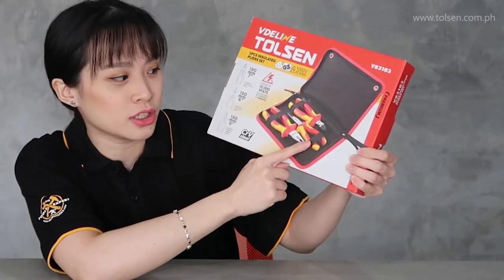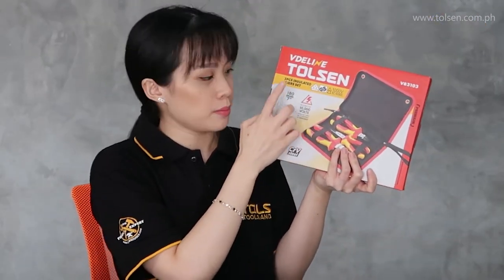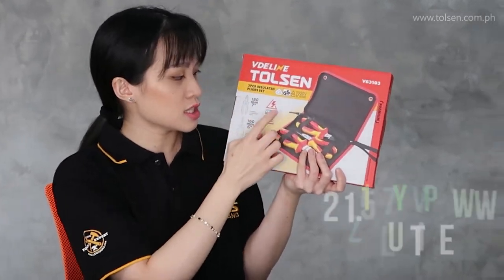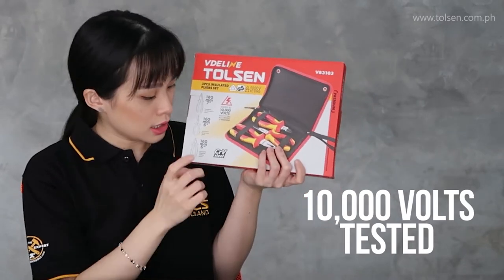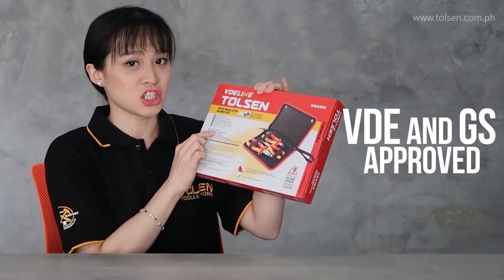You can see it in the color, right? Let's see the specs and the info. This is tested to 10,000 volts already for insulation. This is CRT steel. It has the details here. This is VDE certified.